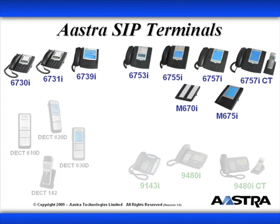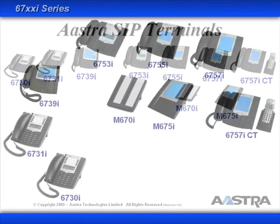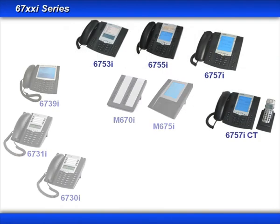We'll start with the 6700i Series of SIP terminals, which is made up of the 6730 Series, the 6750 Series, and two expansion modules. We'll look at the 6750 Series of phones first.